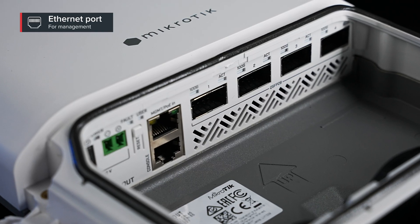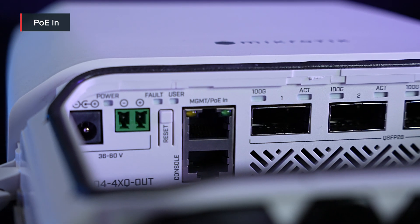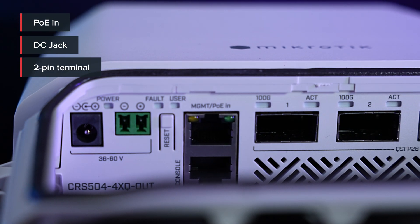And yes, there is still an ethernet port for management purposes. The power consumption is now even lower — the board uses 25 watts of power, but it can get up to 38 watts with all the attachments. And you still have multiple powering options: PoE in, DC jack, and a two-pin terminal.